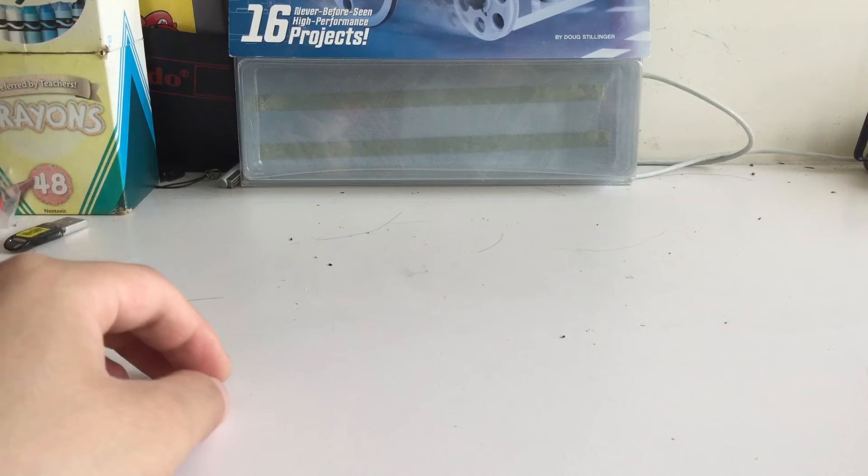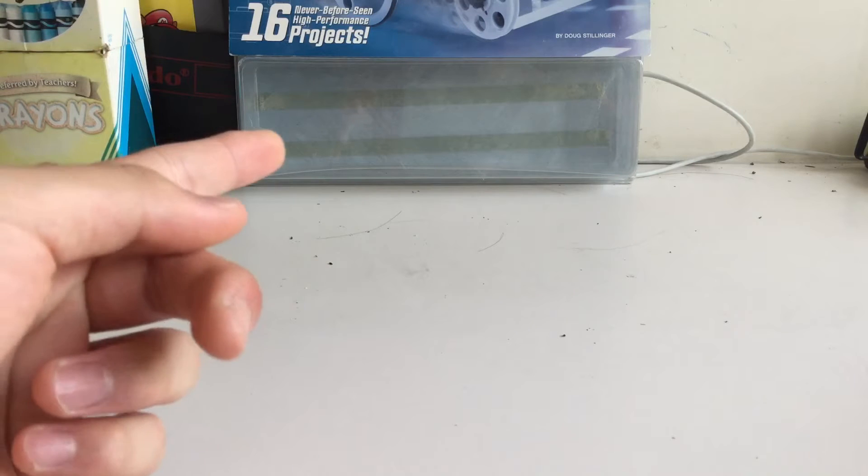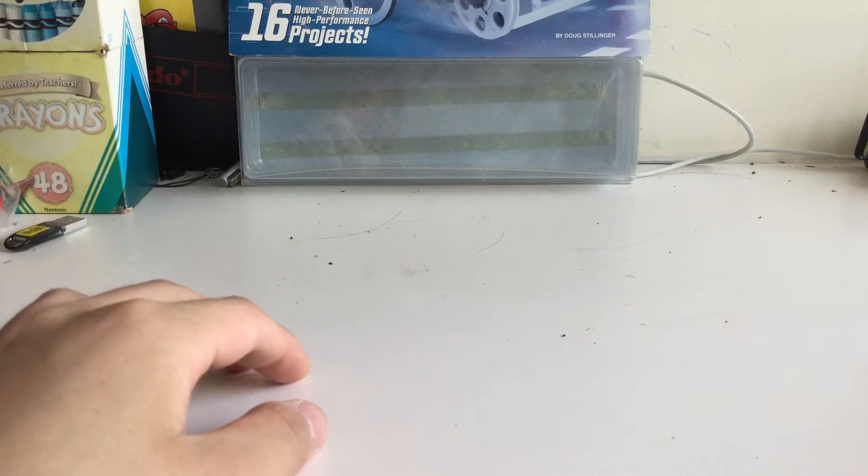Hey guys, welcome back to another one of my Lego tutorials. Today I will be building the gearbox, which was first presented on my channel back in May of 2012. As always, all the pieces you're going to need are going to come from this book. Let's get started.